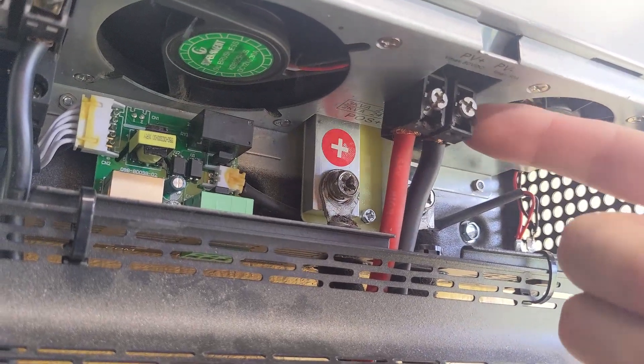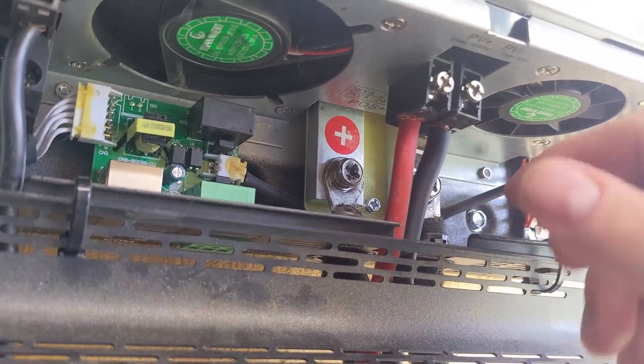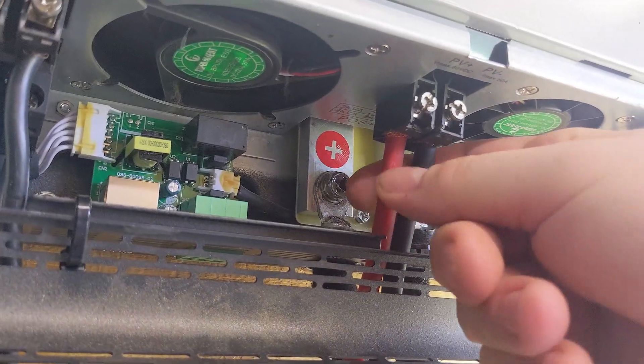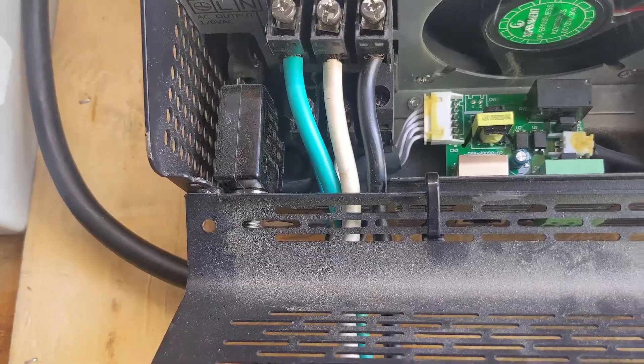These are the inputs for the PV panels. I have 8 gauge wires in here. They're not hot to the touch — there is solar coming in as we speak, so be careful what you touch.